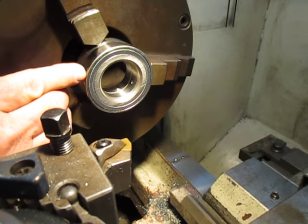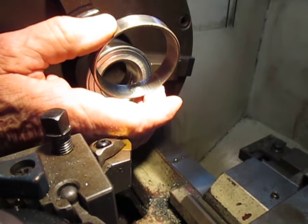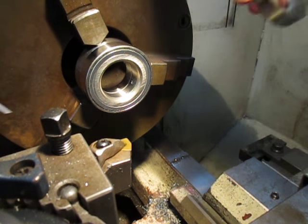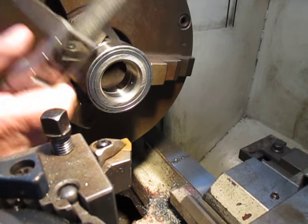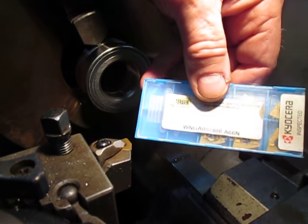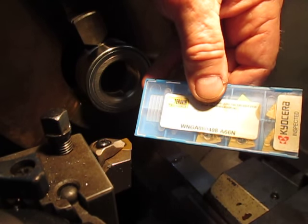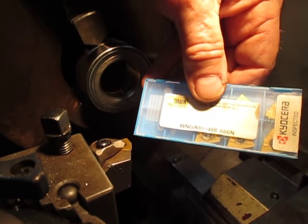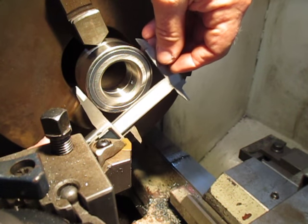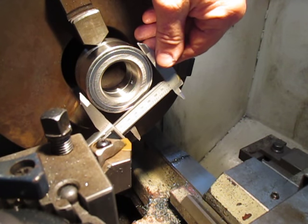So I have to reduce the outside diameter of this bearing to the same size as the cup. I'm going to demonstrate now using the ceramic cutter — this is a WNGA080-0408-A66N ceramic cutter. I'm only going to do a short demonstration here, but we'll show more later.